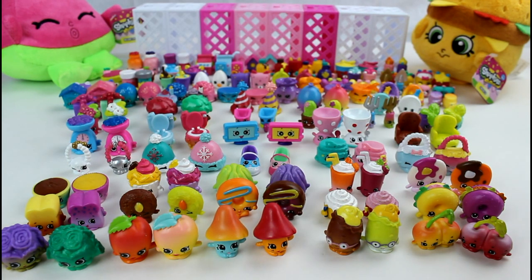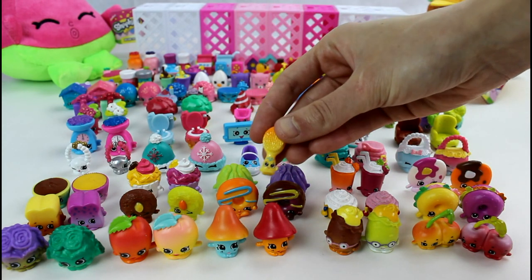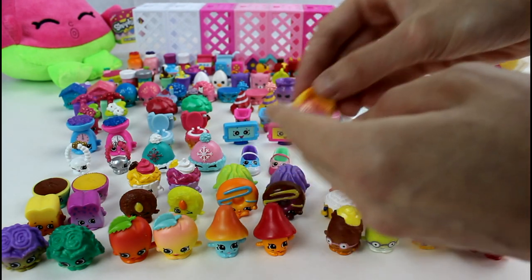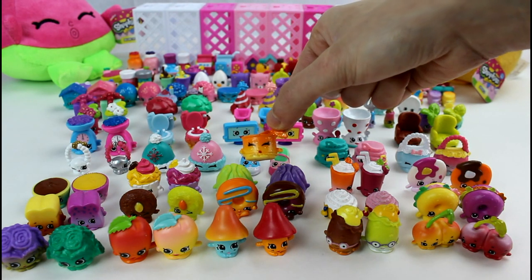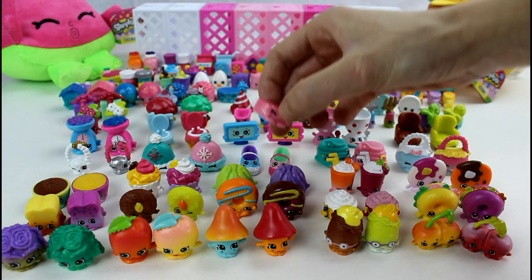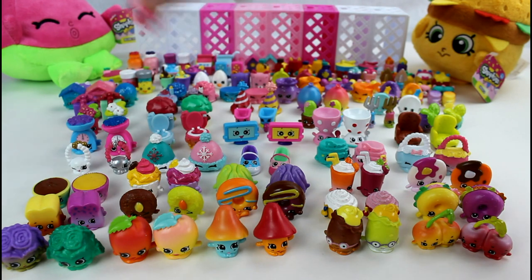Now we are moving on to the Ultra Rares. We have Puppy Brush — Puppy Brush is just so beautiful, I love Puppy Brush. And then we have Kitty Cat Bed and Tina Cat Food. And then Goldie Fish Bowl and a little pet collar. Doggy Bowl and Dennis Bowl.